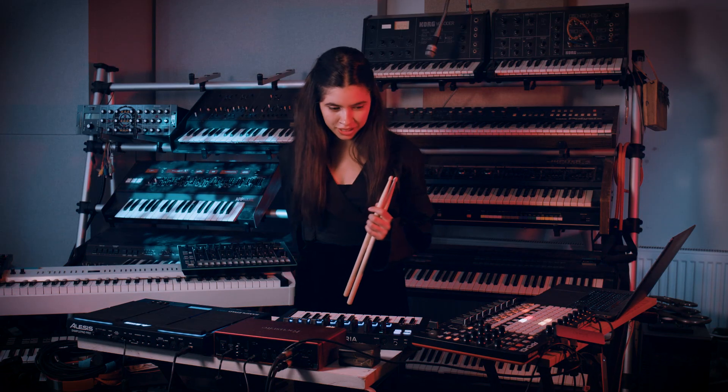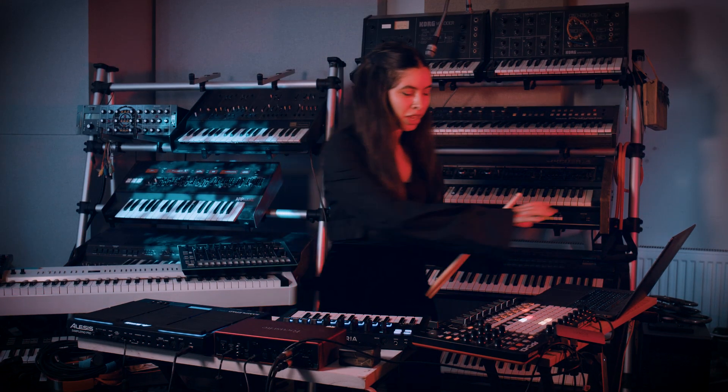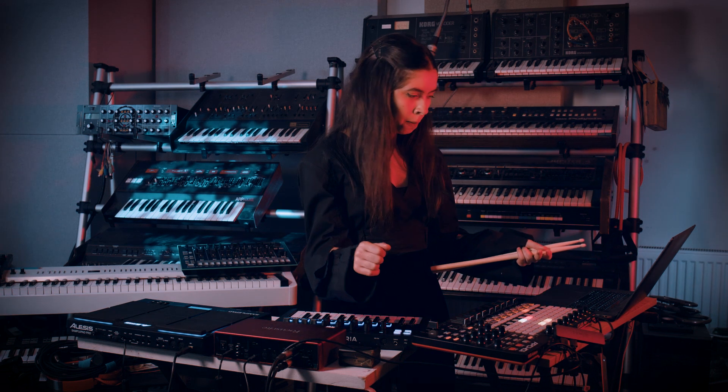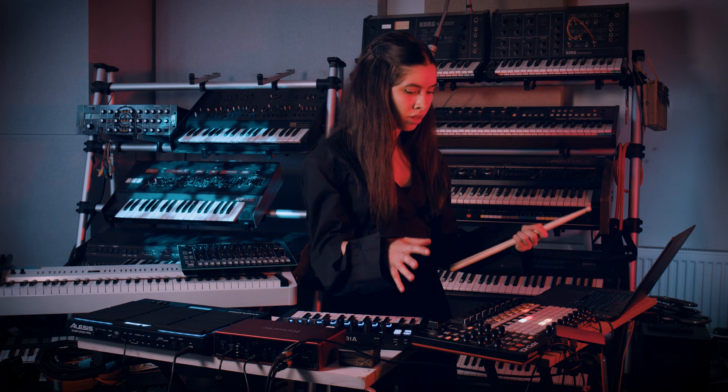Setup wise, it's nothing too fancy. I'm using Ableton on my laptop, and I have this APC40 controller which is basically just controlling effects in Ableton.